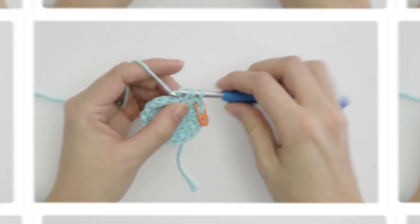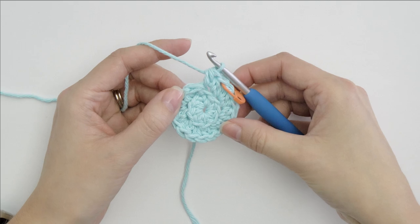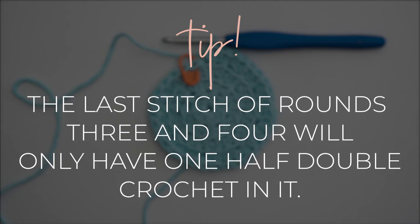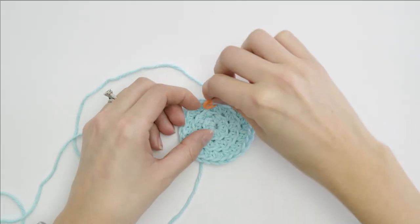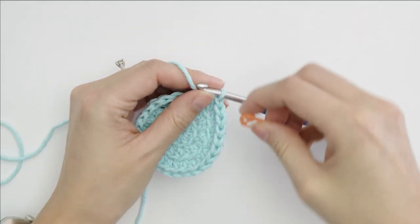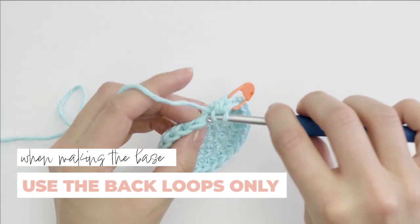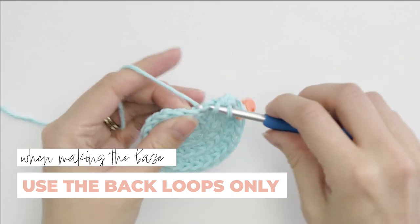Every first stitch of a new round will have two half double crochets in it. And for rounds three and four, that means your last stitch will only have one. If it doesn't, that's your visual cue that something went wrong somewhere within that round. Using a stitch marker in the first stitch will help you keep track of it all. And don't forget to crochet in the back loops only — these extra loops are really important for the next step.